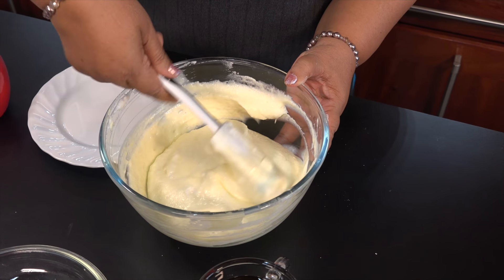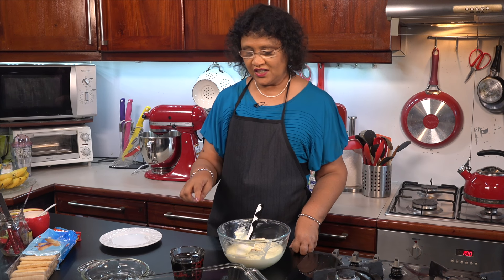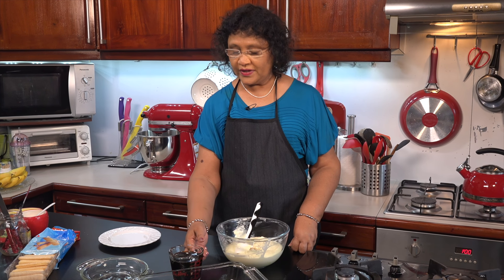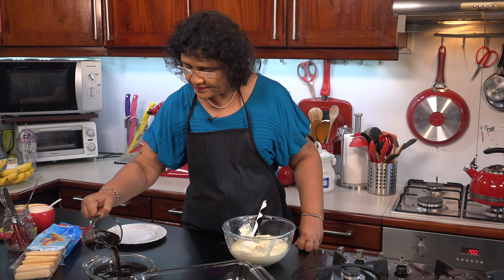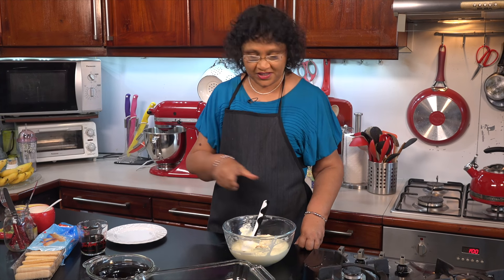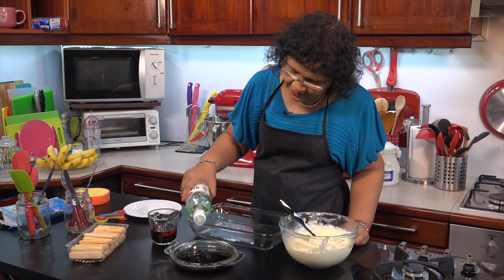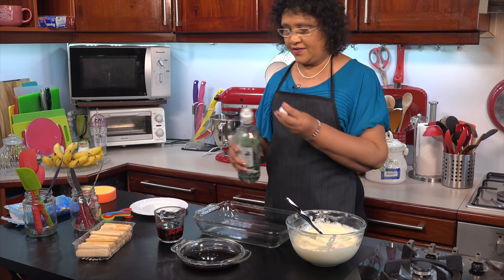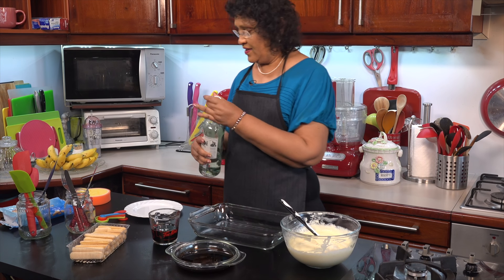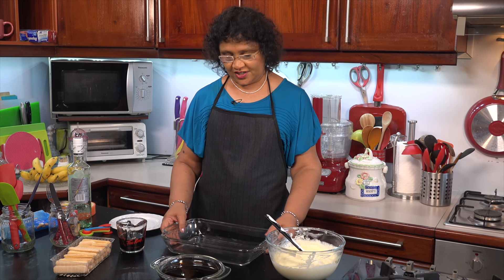Add the cream to the top. Add the vanilla. If you are using rum, you can add coffee liquid. Add the coffee, add the rum, and mix it in. Add coffee and rum together.